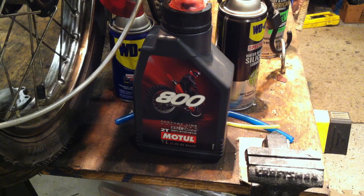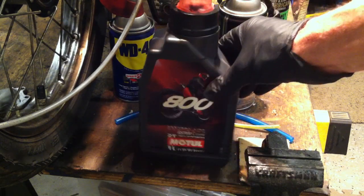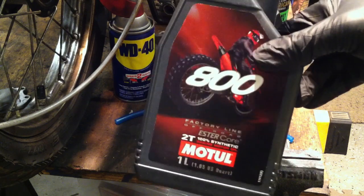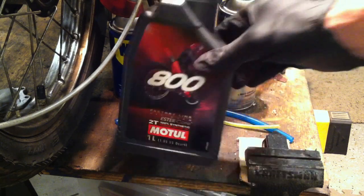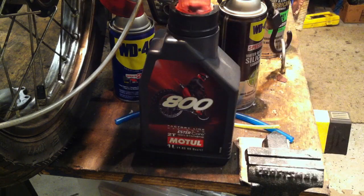Flash point is where the oil burns and disappears. The Motul 800 has a flash point around 420-450 degrees — it's not going to burn off at 370, 400, or 420. It'll still be there protecting your engine, not going out your exhaust pipe. I also like castor-based oils — Blendzol is one of my favorites, though I haven't had any in a while. The Motul 800 2T works great.